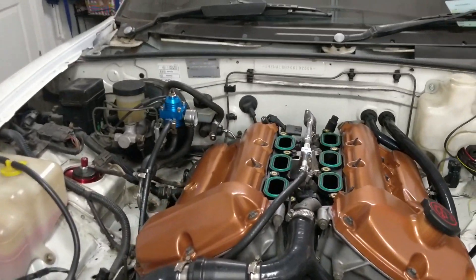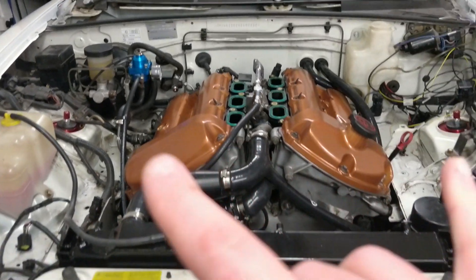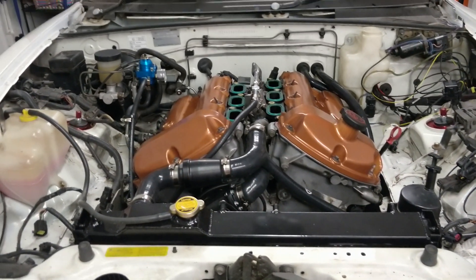The next job will be to put on the intake manifolds and throttle bodies, and then the air filters.